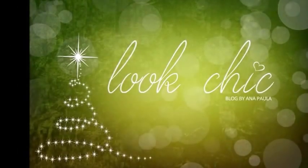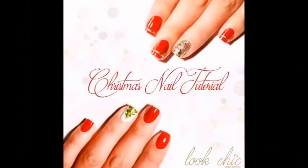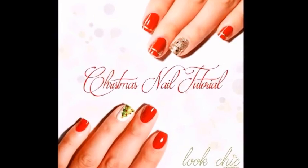Hello girls, welcome to my first nail tutorial from Look Chic Blog. These are two very simple and easy nail tutorials. The first one is a simple cute Christmas tree.